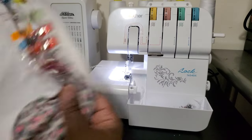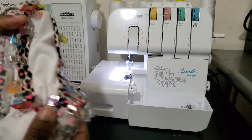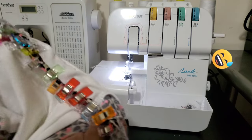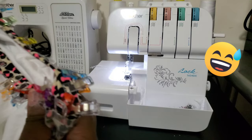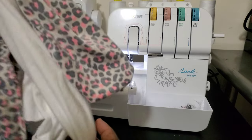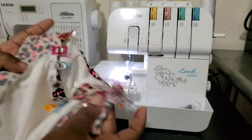Just popping back in to show I got the neckband clipped on. I'm going to go ahead and attempt to put it on with no incidents, and then I'll be back with the finished product of the shirt. I'm not going to hem it right now — I'll probably do that later — but I'll at least get this part done so we can move on to the sublimation.